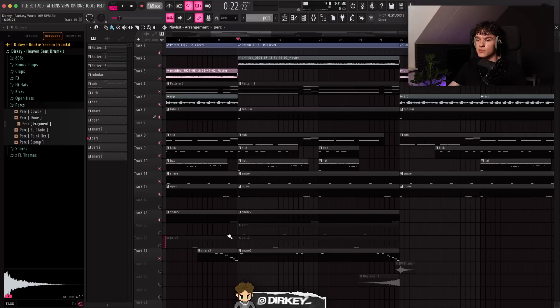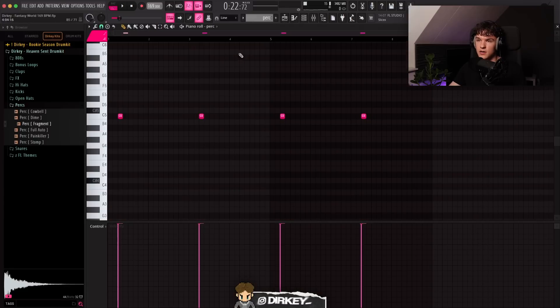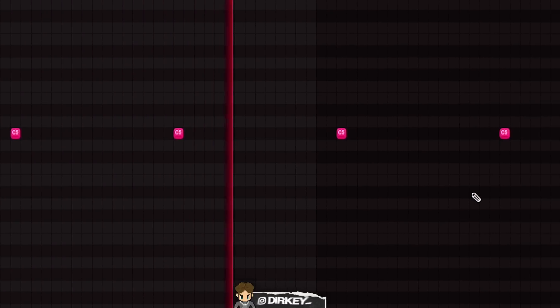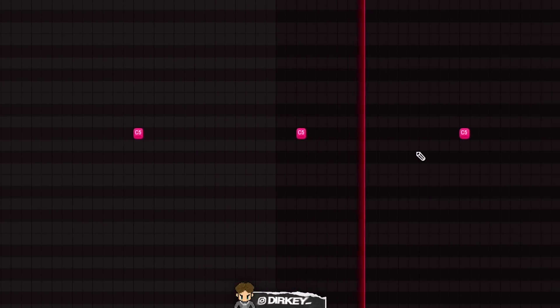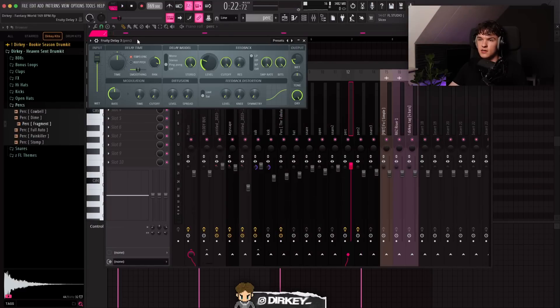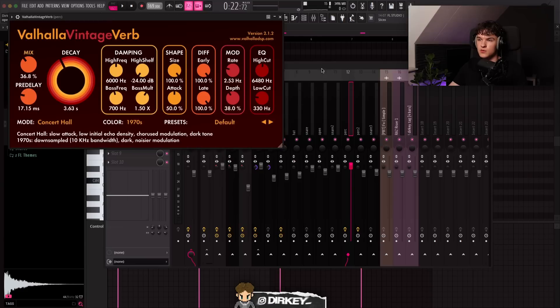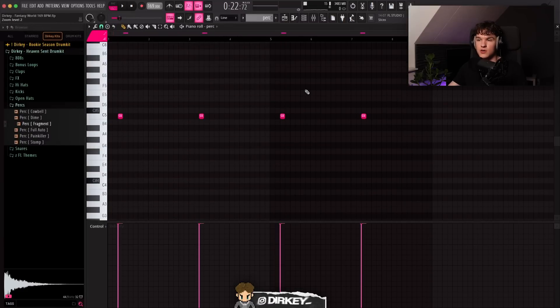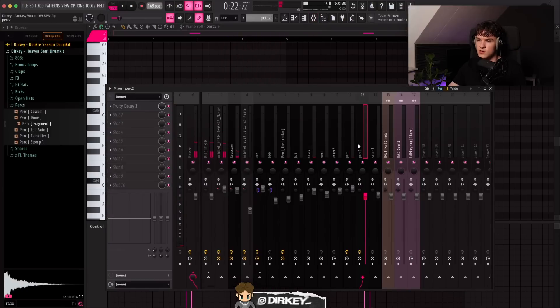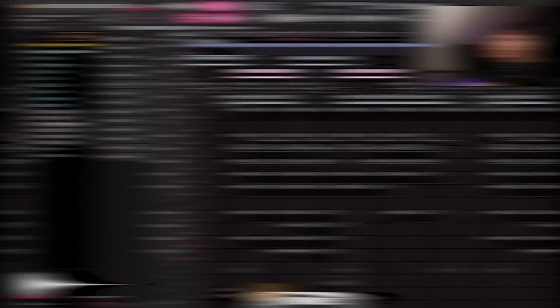Lastly I added some percussion for ear candy and more bounce. Got these perks from my Heaven Sent drum kit — started with one that hits on every two bars. It's subtle, but I added a delay with ping pong effect and a volume envelope to make it sound less dry. Then got another perk that hits on the end of every two bars, copied it over to the next four bars, and added a delay with the same ping pong preset.